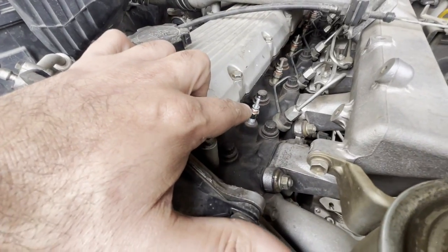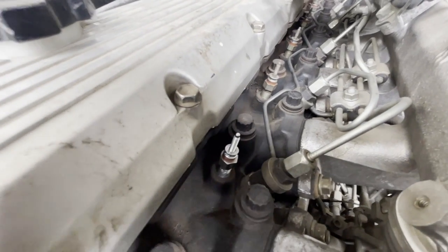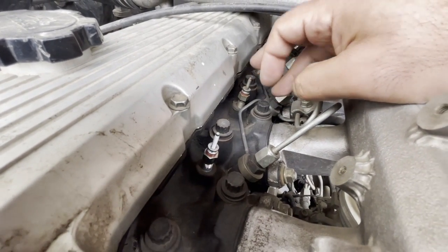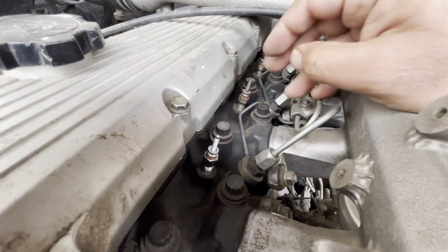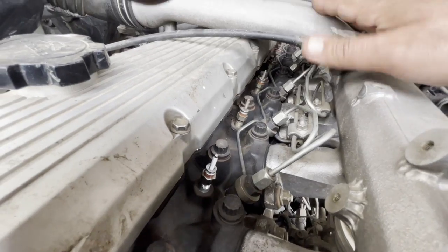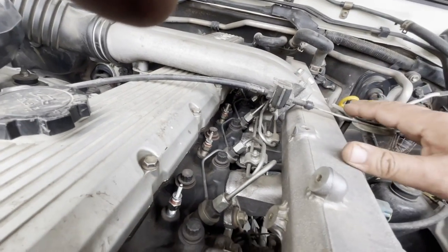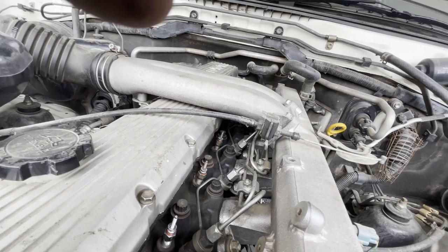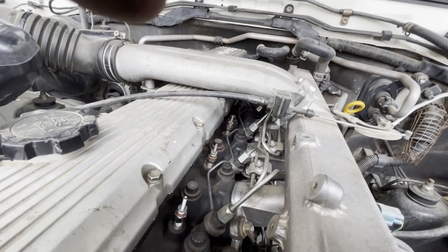One glow plug replaced, five more to go. This is the one I replaced - once I take one out I replace it with a new one instead of waiting for all of them. I may remove this air intake, which is not very hard to remove but a little bit of a lengthy process. Not too lengthy, but let's see how it goes.